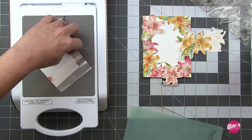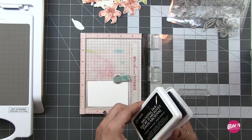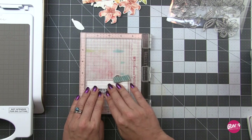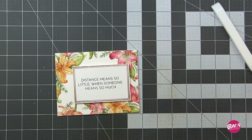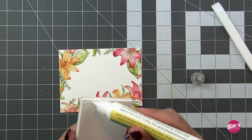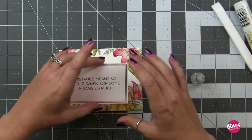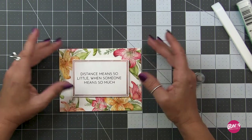I'm still messing around deciding whether to use those extra pieces on this card — in the end we get a bonus card from them. For the sentiment, I'm using Ranger Archival Ink in black; I love simple black stamping with watercolor. I've trimmed the panel down and it looks perfect — the white space lets those florals breathe. I'm attaching this to the front using liquid adhesive with a little fun foam on the back for lift. Super simple, super elegant.